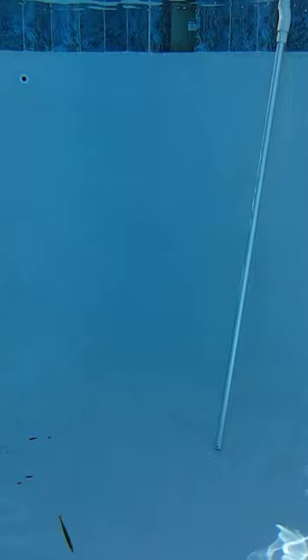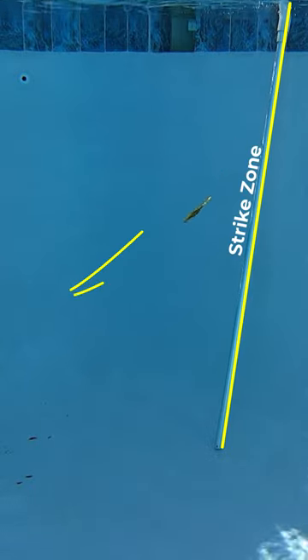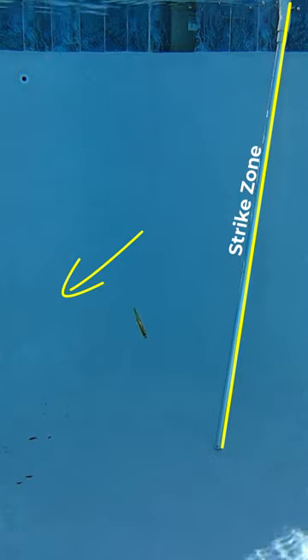Let's take a look at a really big mistake a lot of people make when fishing with artificial lures — and that is closing the bail as soon as the lure hits the water. The problem this causes is that as your lure sinks, it's going to get pulled away from the strike zone or the structure that you're trying to fish.